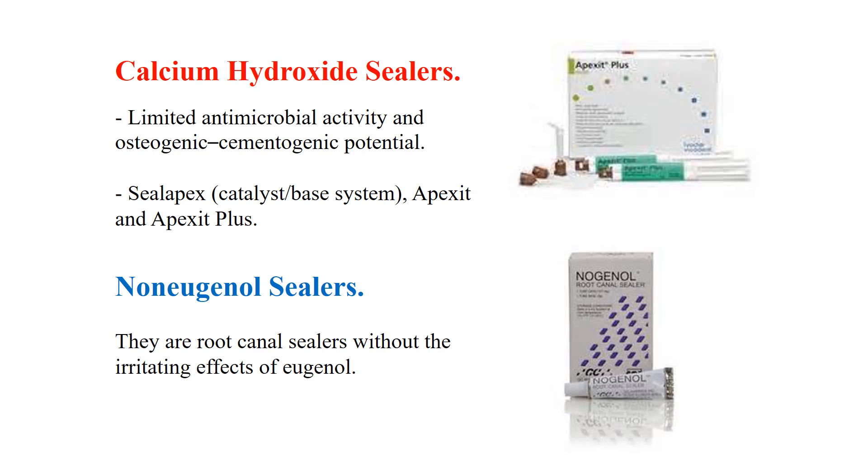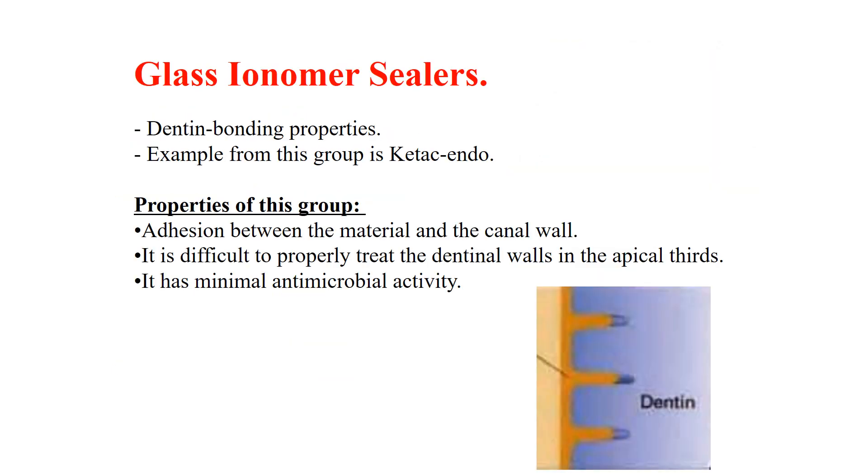Non-eugenol sealers — also called resin sealers — do not rely on eugenol, since eugenol may have some irritation effect. These sealers were developed for root canal obturation because of their dentine-bonding properties. An example is Ketac Endo. The properties of this group include adhesion between the material and the canal wall and penetration into the dentinal tubules.